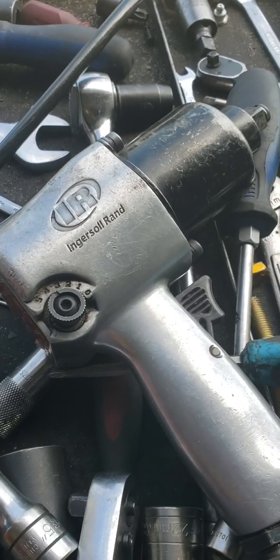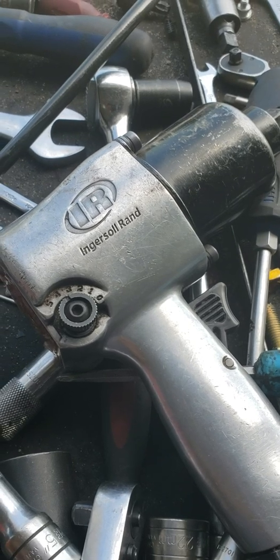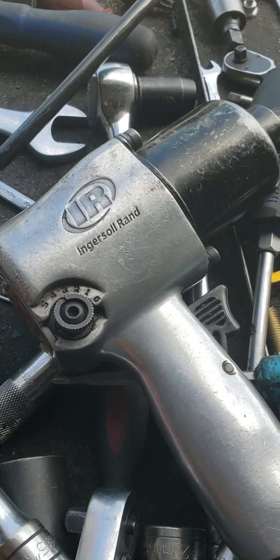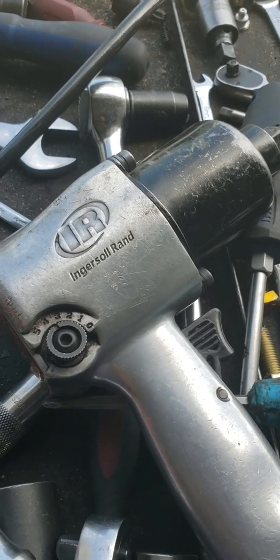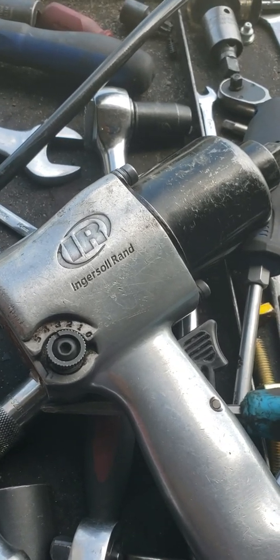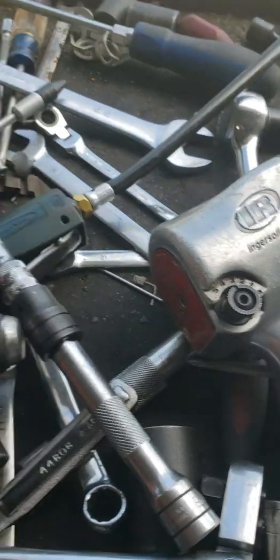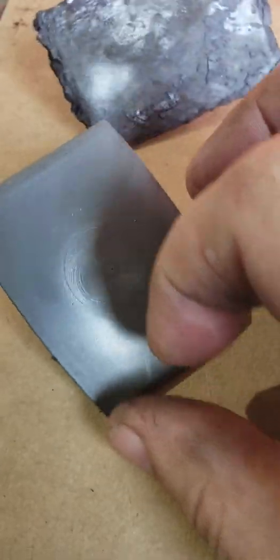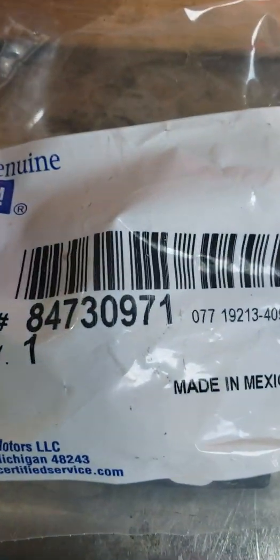How to get rid of a popping noise in your Chevy Silverado. There's a new GM bulletin out and I'm going to show you how I've been replacing it and get rid of the noise. Let's start off by replacing these little pads. This is a new one, part number two of that.